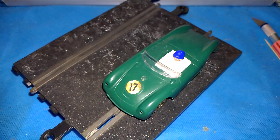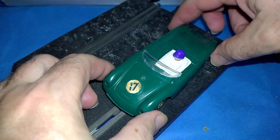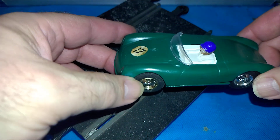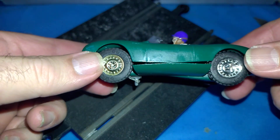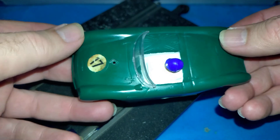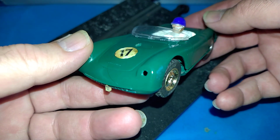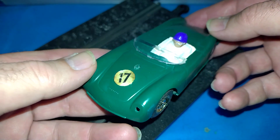G'day and welcome back. The Triang scale electric MMC 61 Porsche is that little bit closer to being finished. I put a second coat on the white, not that it was really necessary.